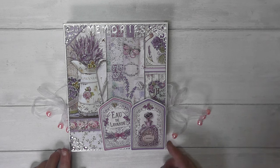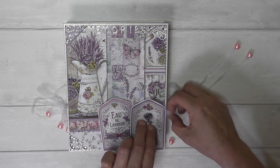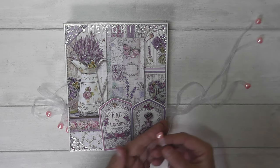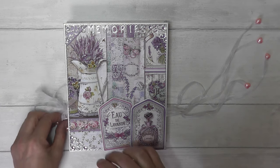As I said, it's a concertina album, so I've got ribbons that tie both sides. If we open the ribbons up, I've put little resin pink hearts on the ends of the ribbons just to stop them from fraying and also to give them a little bit of weight.